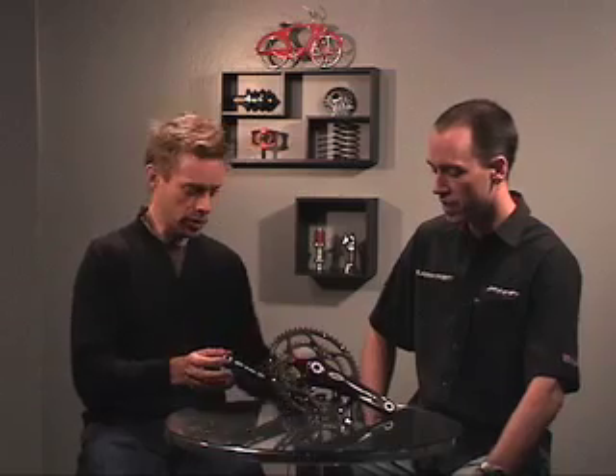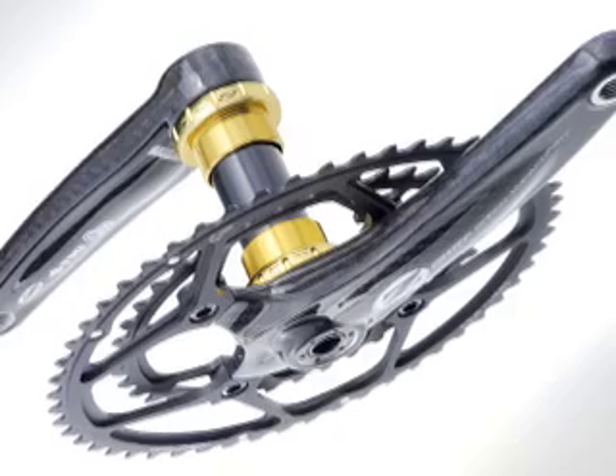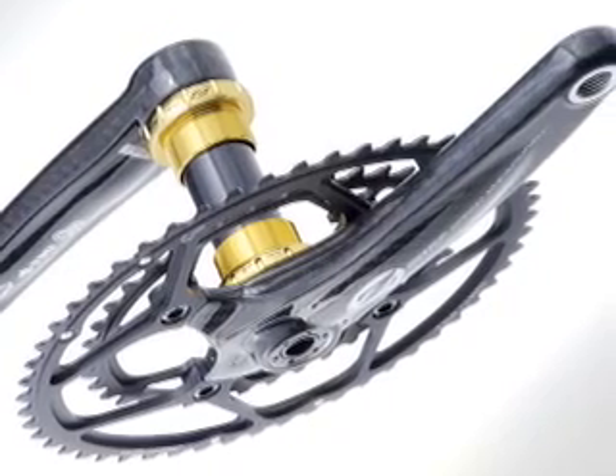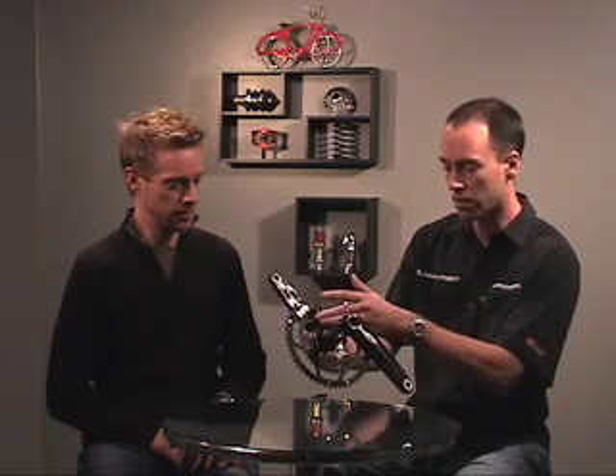So when you say standard or compact, does that mean it has a 110 bolt circle diameter? It's a 110 four-bolt circle diameter. The beauty is it's that same design for both, so you can do a standard crankset but have a compact option to swap out at home. You said four-bolt as opposed to five — and this is actually 11% stiffer than the Shimano Dura-Ace, achieved by having that fourth crank bolt attached to the actual drive side arm.